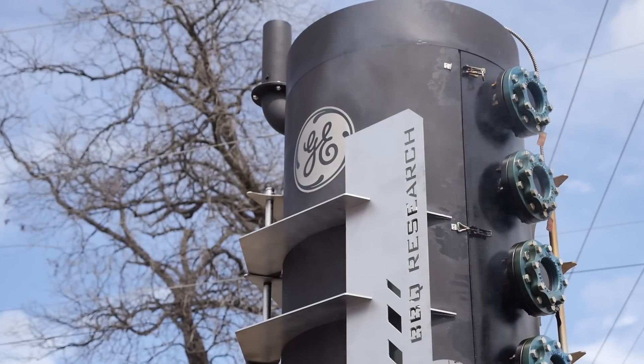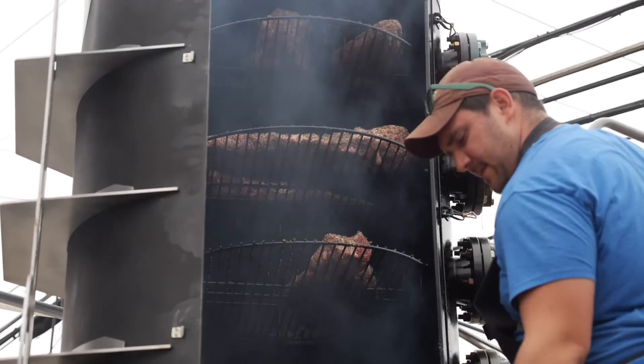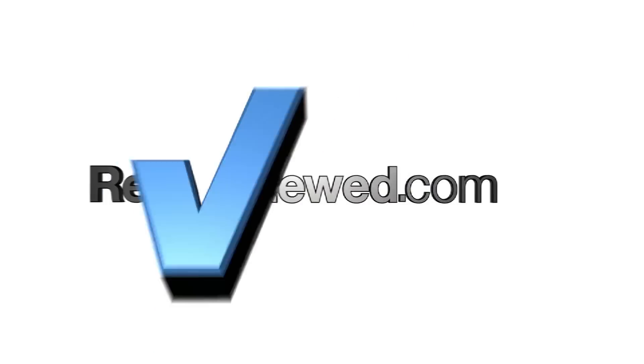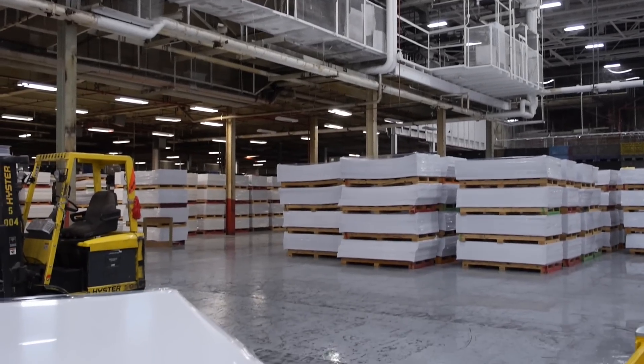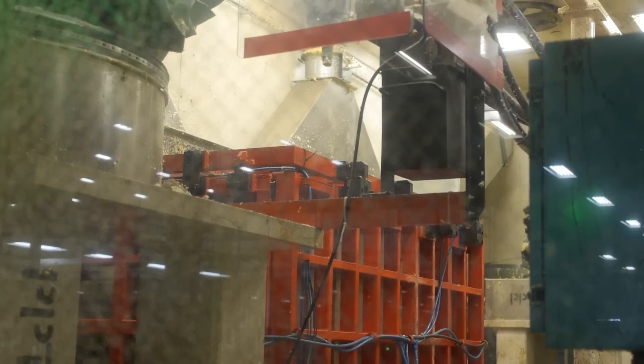This is GE's Super Smoker — a sensor-enabled smoking pit. GE is very interested in driving the industrial internet. We want to connect our devices that actually power the world, and on our manufacturing floors, we want to make our manufacturing devices as smart as they can possibly be.